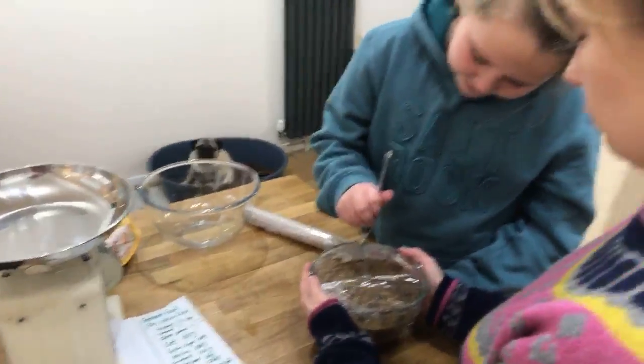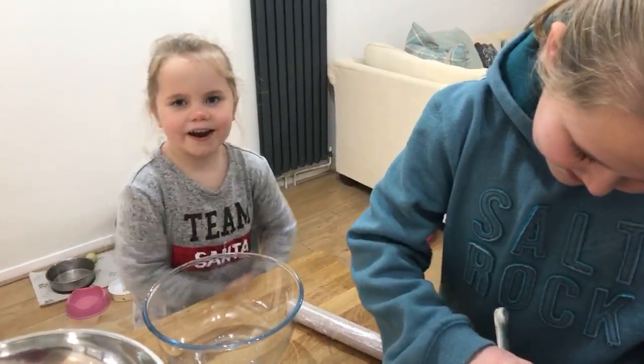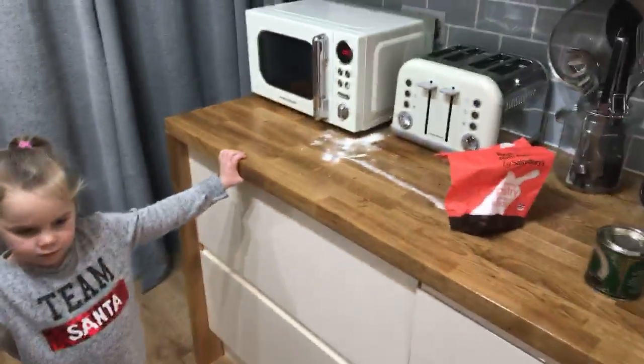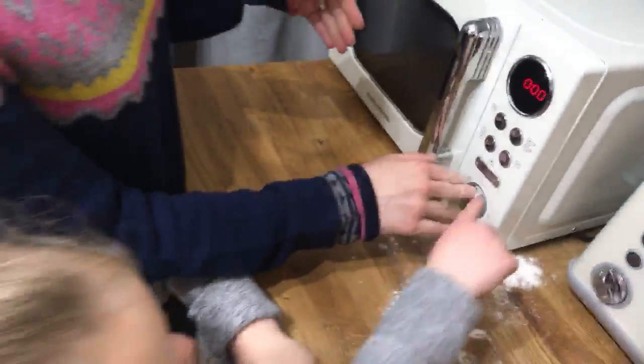Get a fork and pierce the cling film a couple of times — just two times or so — just to let some steam out. That's what's going to happen: we're steaming this pudding. This goes in for 10 minutes. Oh, it still smells like popcorn from last night!